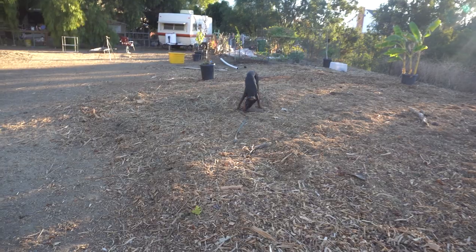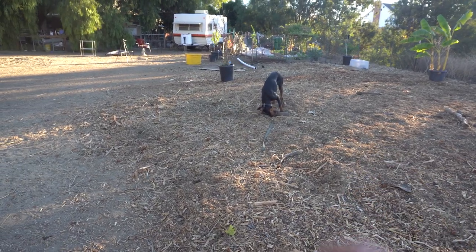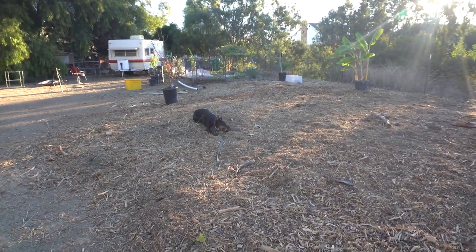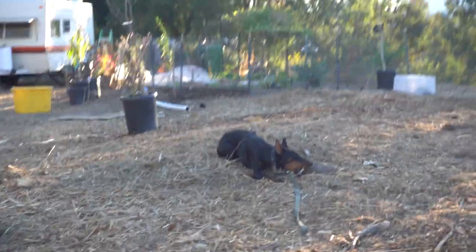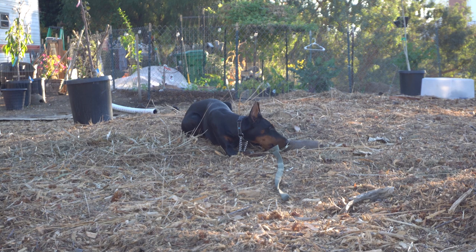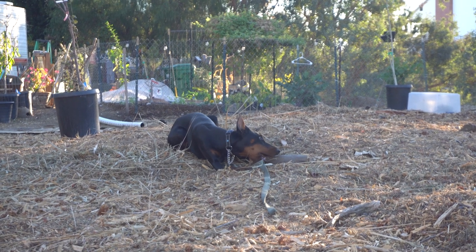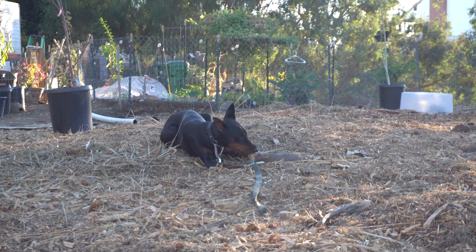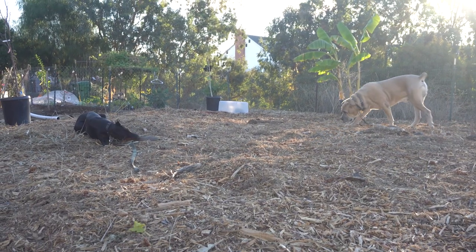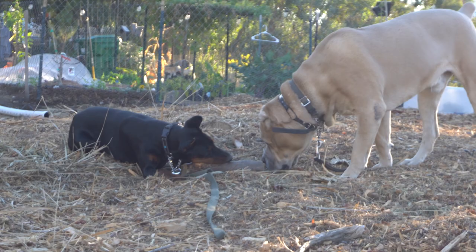If you just give a dog a little tap, they're gonna keep coming back. You really got to make your presence known — when you want something to stop, it's got to stop. As you can see, once I interfered she got the message and just went to do her own thing. That's what you want to teach a dog: there are other options besides the one I don't want you to do. I didn't want her to bug Uso the way she was, so I interfered, and she redirected herself to biting a stick, which is perfect.